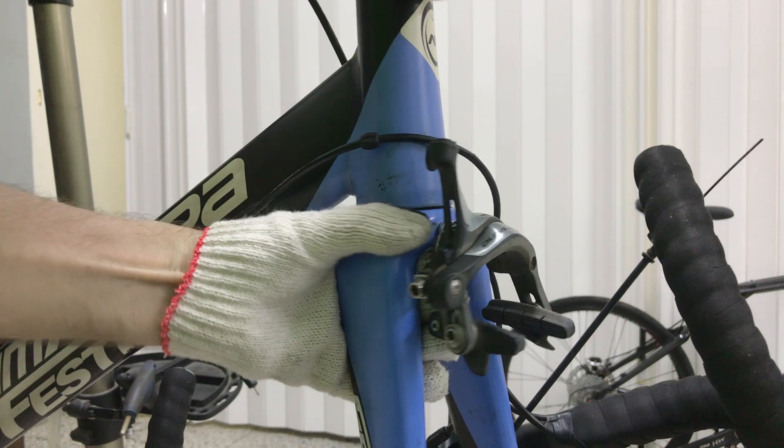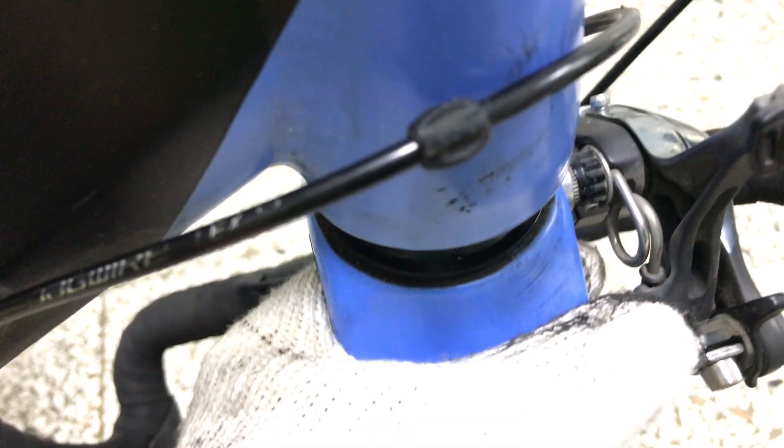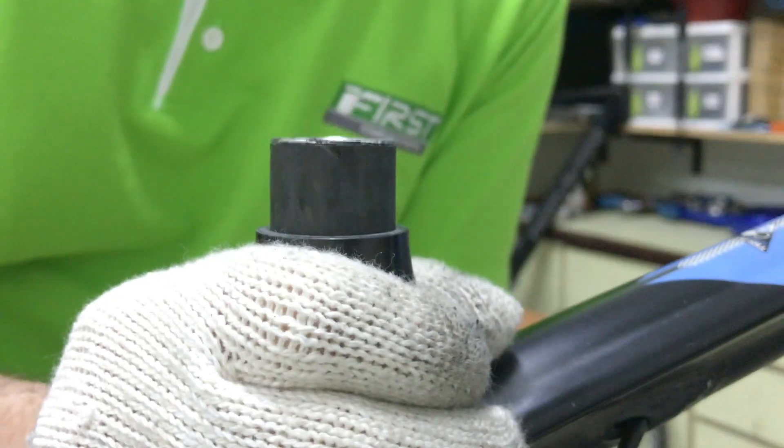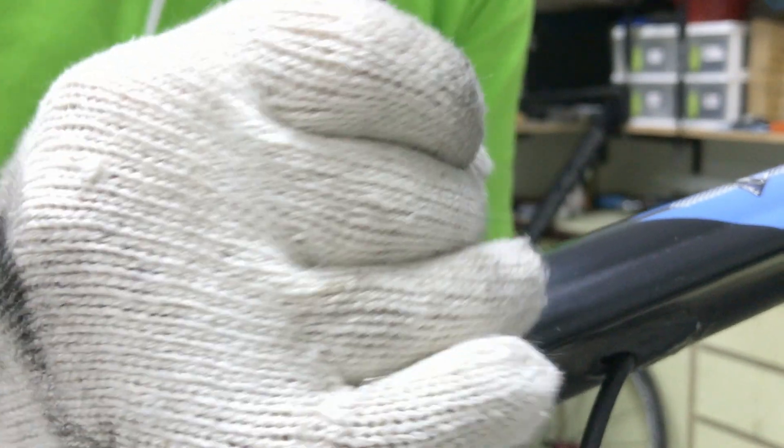I'll pull the fork down a centimetre or two, which pushes the headset against the head tube, moving it up the steerer. Shifting the fork back up into the head tube, the headset is now clear of the top of the head tube, making it easier to slide up the steerer.